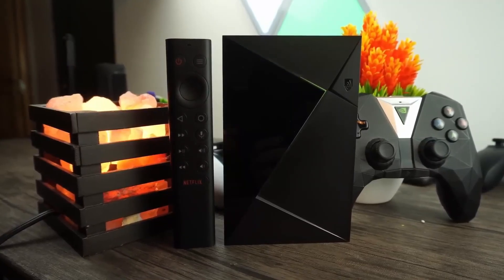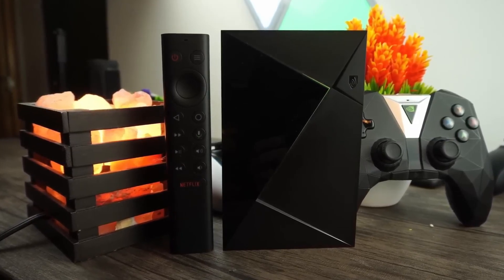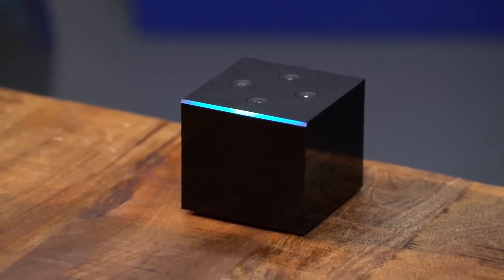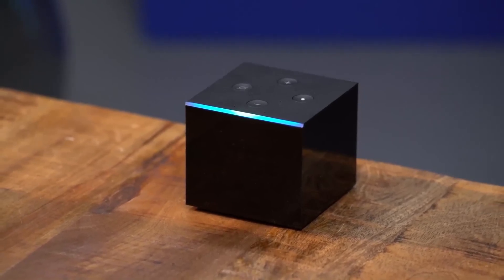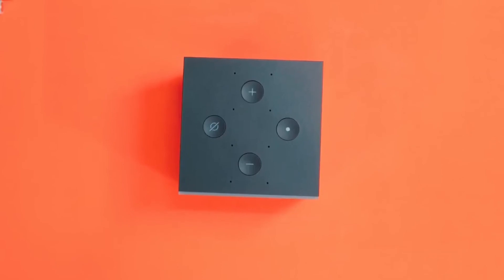Well, in this video, we break down the top 5 Android TV Boxes on the market this year based on price versus performance and situations they'll be used in. So whether you're looking for an Android TV Box that is easy to use, offers the most apps, or just want the best product that money can buy, we'll have an option for you. So if you're interested in finding out which Android TV Box will be best for you, stay tuned.